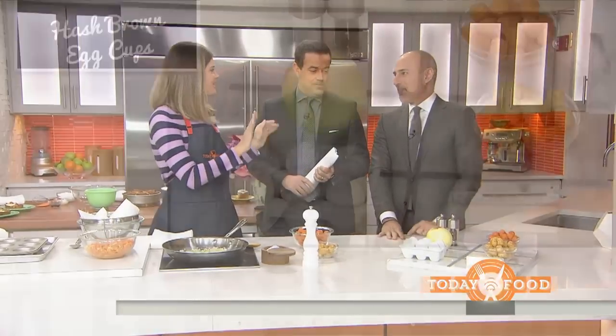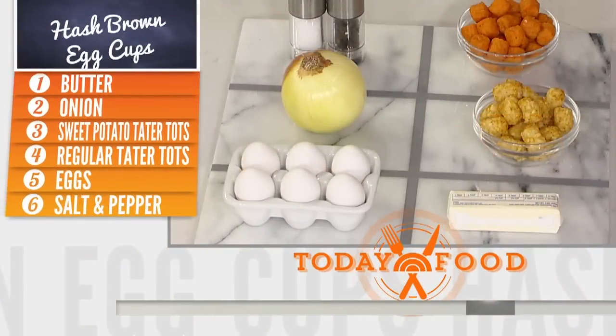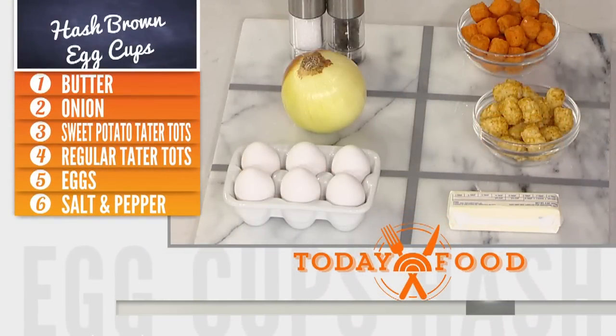All right, let's look at the ingredients. This is the sweet potato, the regular, butter, eggs, and onion.